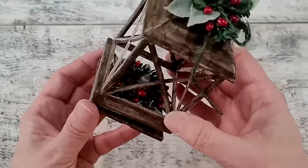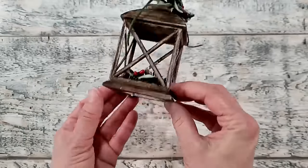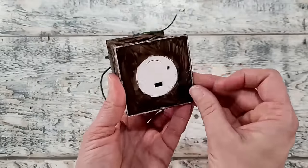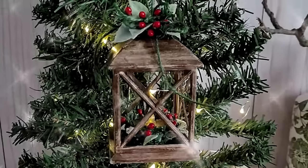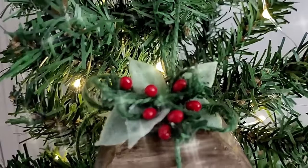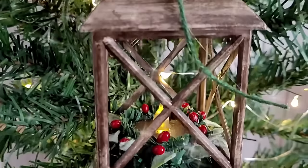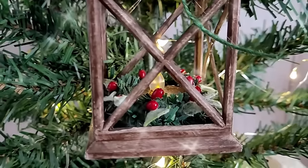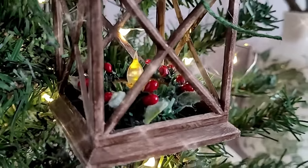Once you're done decorating your little lantern you can pop the base back into place and it's ready to be hung in a tree with an ornament hook, or used on a tiered tray or in any little vignette. I think it is so adorable. I forgot to pull some glue strings — a hot blow dryer will melt those little glue strings away really well.